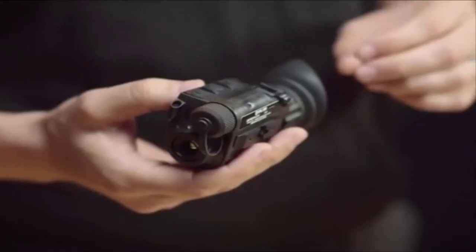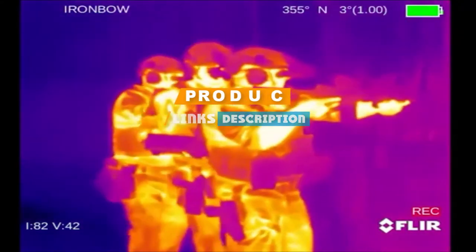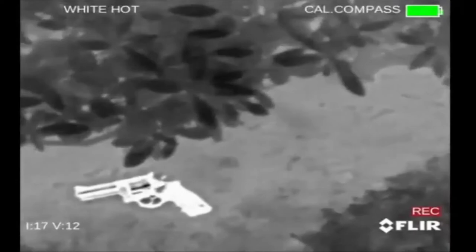Check out the description to find out their prices and more information. We've included the links in the description below. If you are here for the first time on our channel, please subscribe and hit the bell button for the daily video notification. So, without further ado, let's get started!